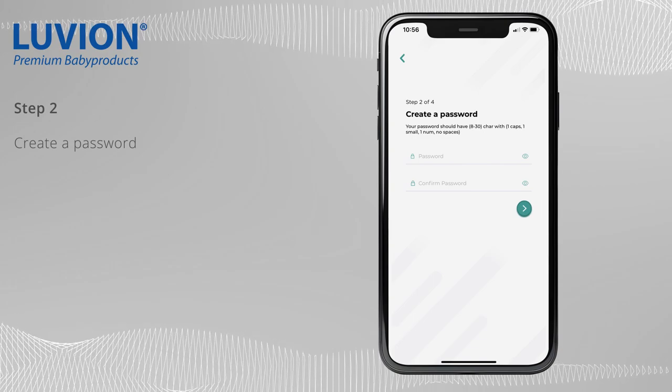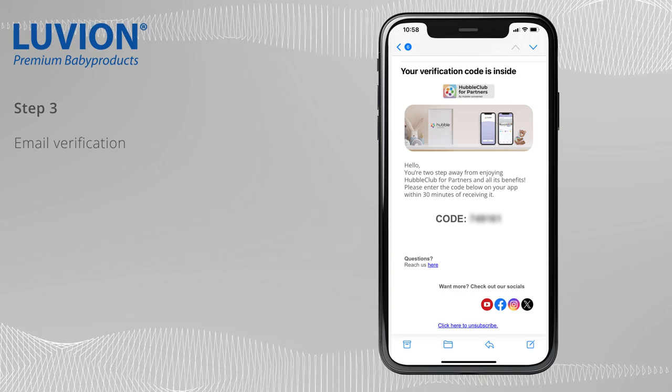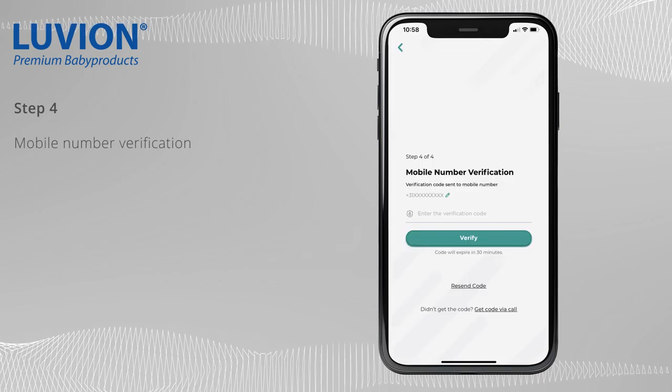Create a password. Verify your email address, then verify your mobile number.